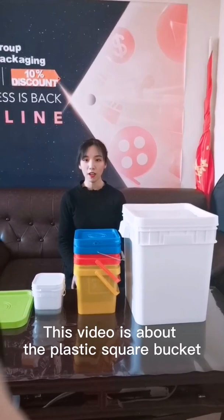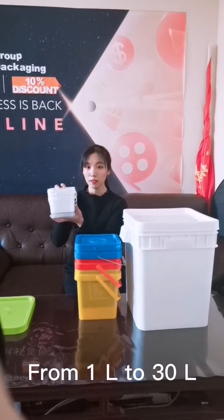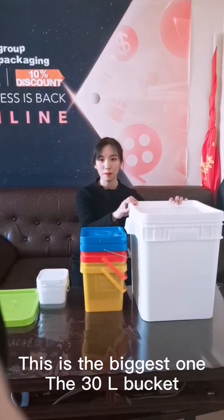Hello, welcome to Chiyan Patlin Company. This video is about the plastic square bucket from 1 litre to 30 litre. This is the biggest one, the 30 litre bucket.